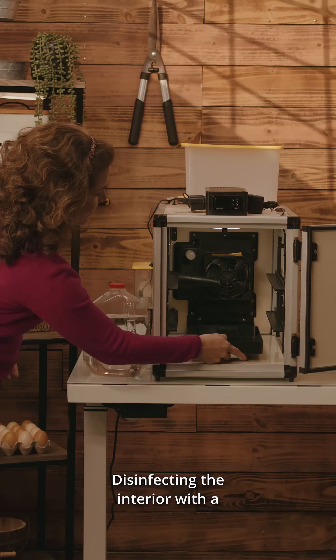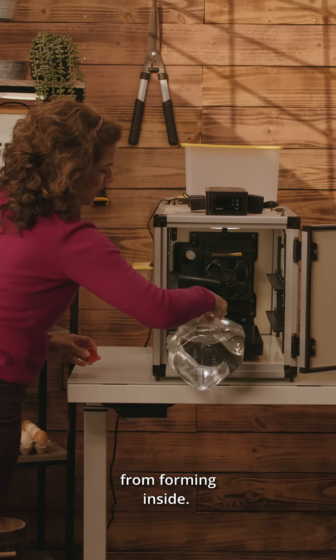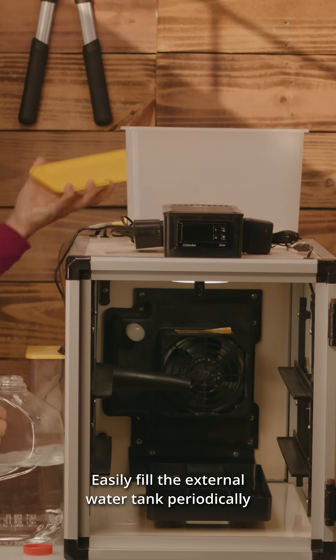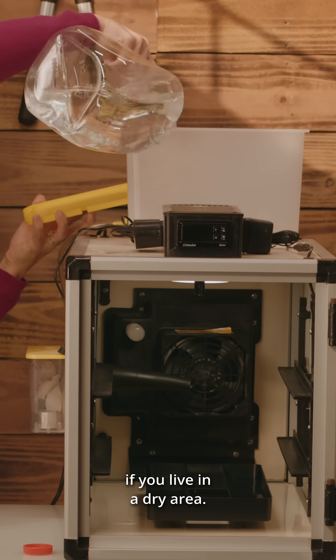Disinfecting the interior with a clean towel and sanitizer will prevent bacteria and fungus from forming inside. Keeping the right temperature and humidity is key for a successful hatching. Easily fill the external water tank periodically, and use the internal water reservoir if you live in a dry area.